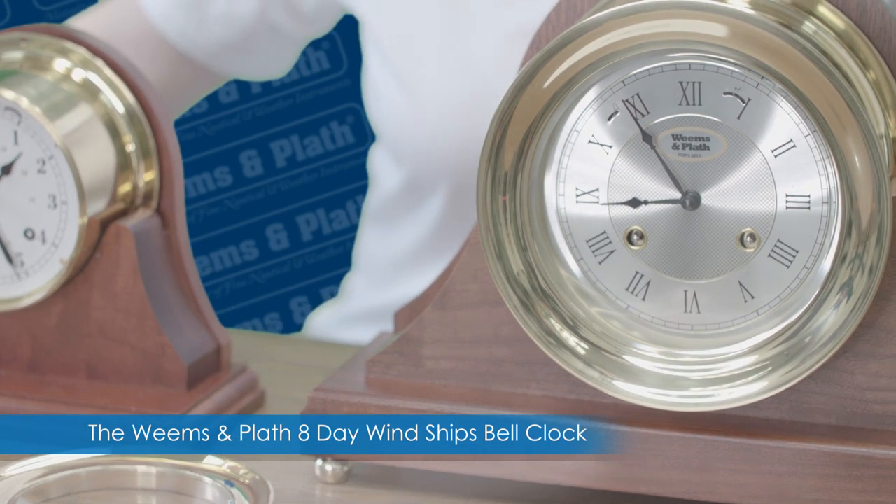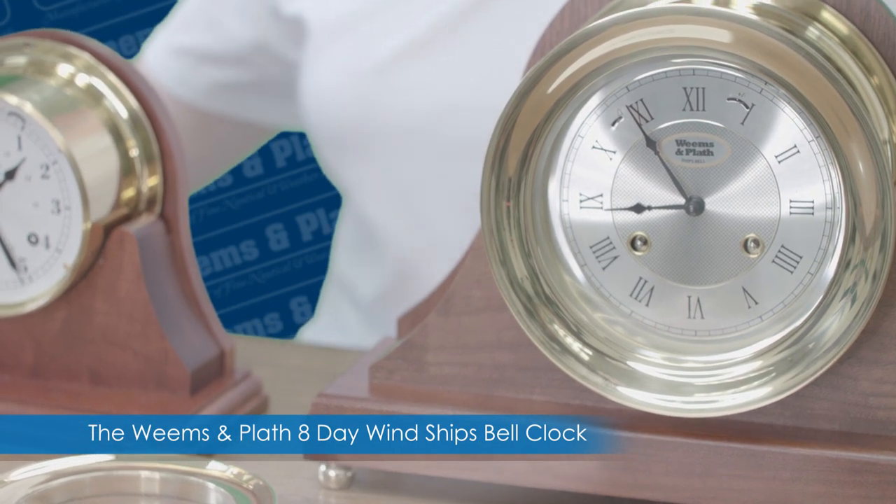Hi, I'm with Weems & Plath and I'd like to talk to you about how to set up an 8-day wind ship's bell clock. With me here are two of our popular 8-day wind clocks — this is the Atlantis and the Anniversary.